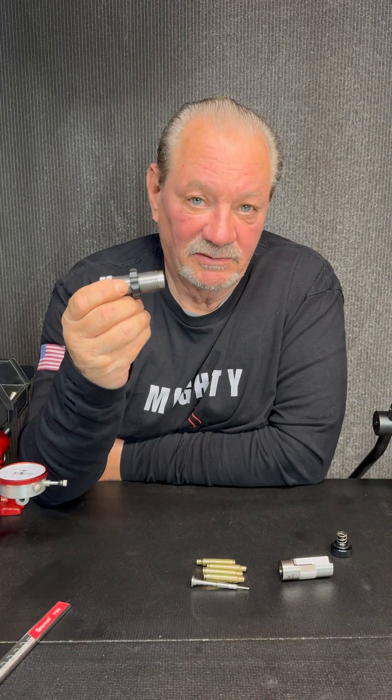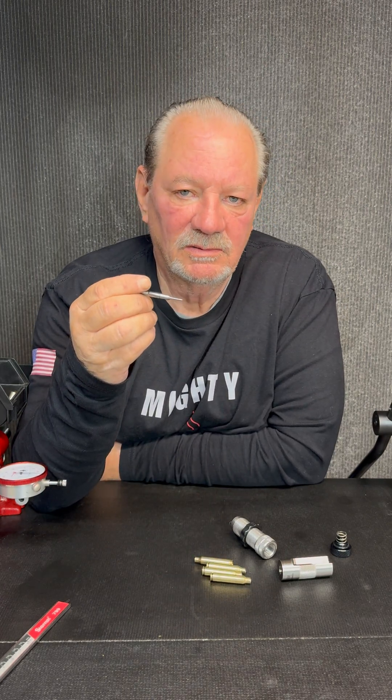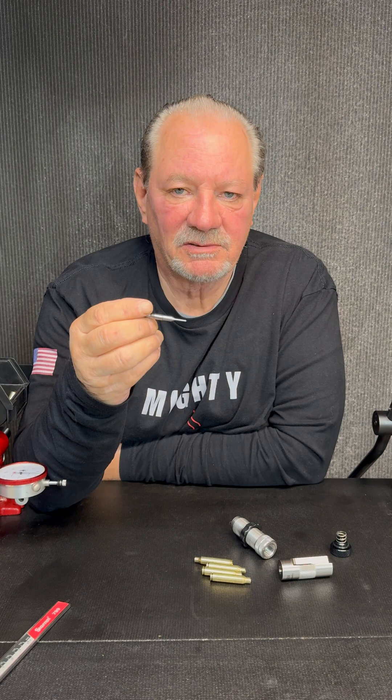Hey everybody, Wayne at Mighty Armory. Today I want to talk to you about our rifle dies. I get questions from customers all the time: do your decapping shafts have a floating neck sizing ball? The answer is no.